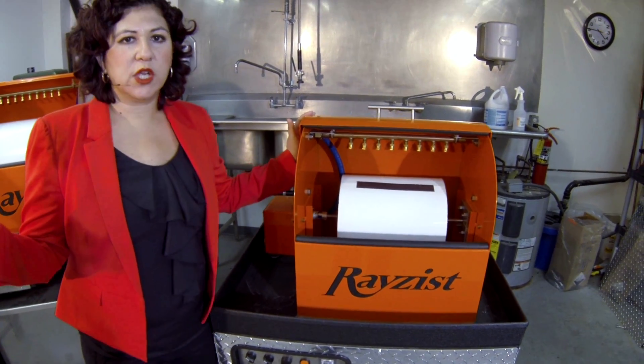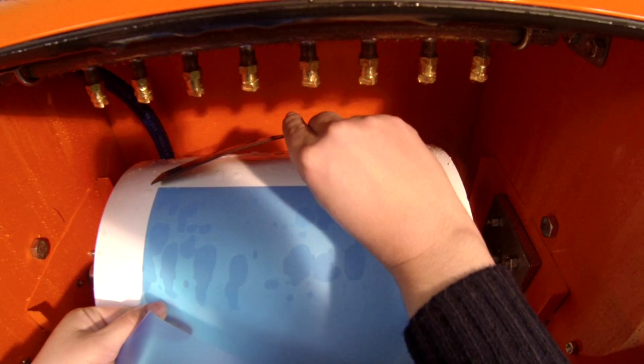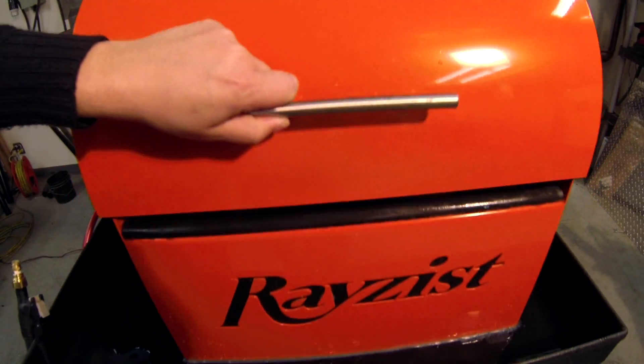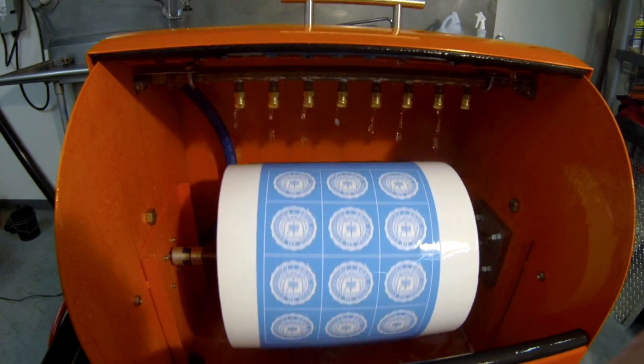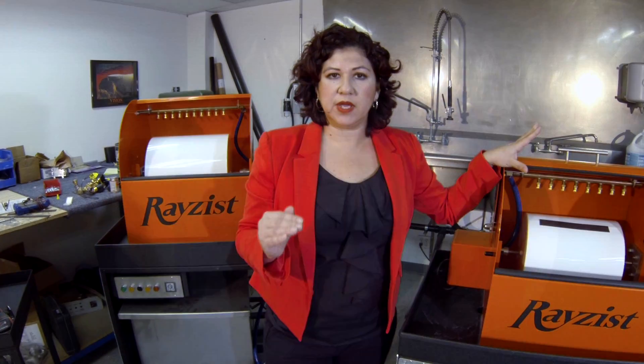Automatic washout systems are very simple. You are just going to take your exposed photo resist sheet, place it on this drum, attach it with the magnets, and then close it. When you turn it on, you have pressurized water coming through these nozzles that will wash out that sheet in about 35 seconds. So depending on what your production level is, we have a system to fit your needs.